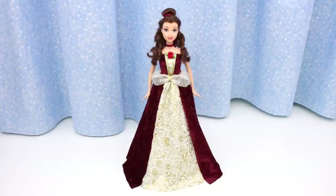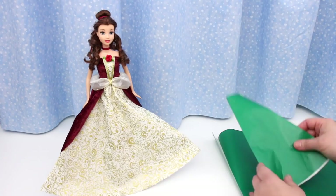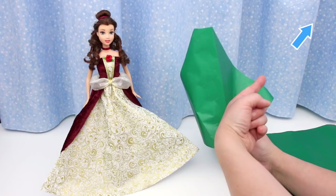This beautiful dress is similar to the dress Belle wears in her movie The Enchanted Christmas. The inside skirt is the same skirt from Bratz Megan's Makeover Part 2. This is the pattern I used. To see how I made this pattern, click on the icard or the link in the video description.